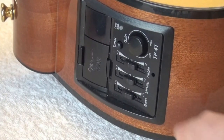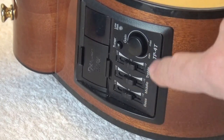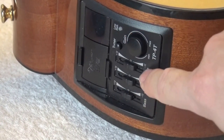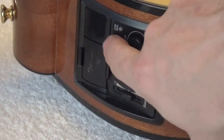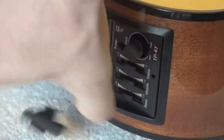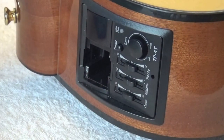Let's take a look at the electronics. As I said, it is Takamini proprietary. The so-called gain is the volume wheel, then bass, middle, treble. It is built with a tuner, and the note is displayed there. This is the battery compartment — the battery goes inside, it is a 9-volt battery.